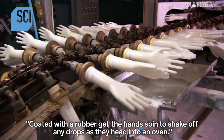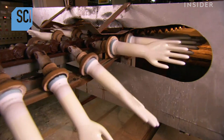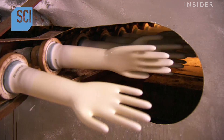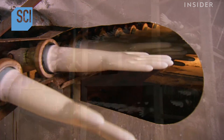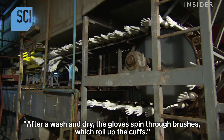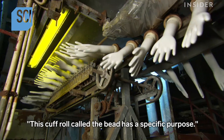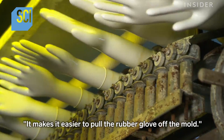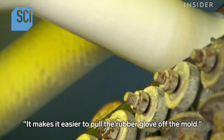The molds head into an oven where, under intense heat, the rubber dries to the hand form. After a wash and dry, the gloves spin through brushes which roll up the cuffs. This comfortable roll, called the bead, has a specific purpose: it makes it easier to pull the rubber glove off the mold.